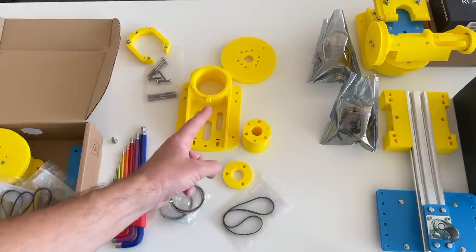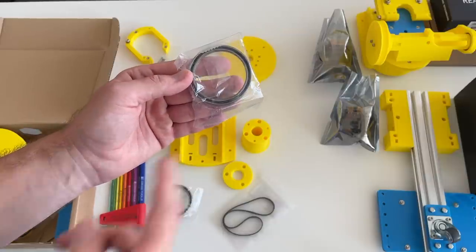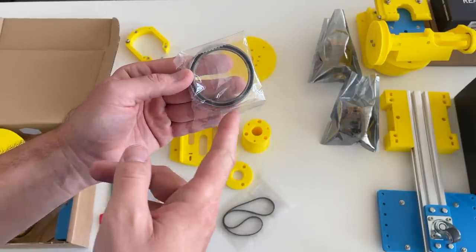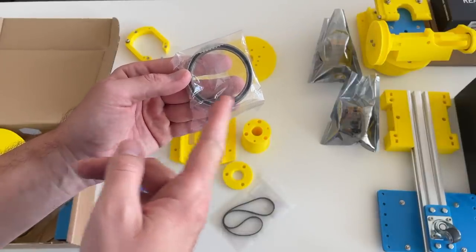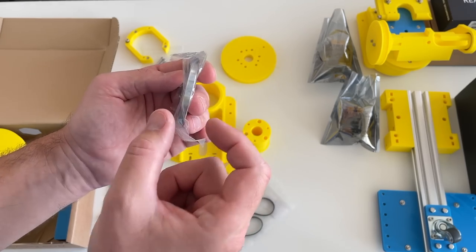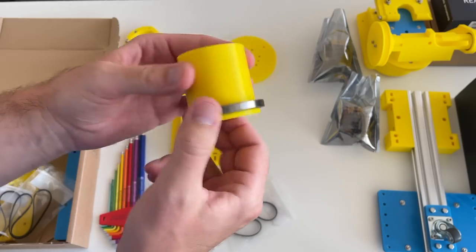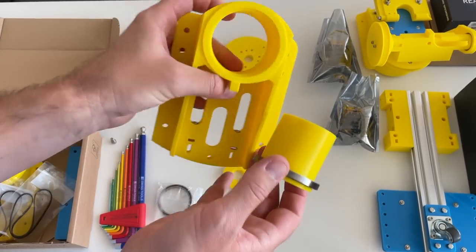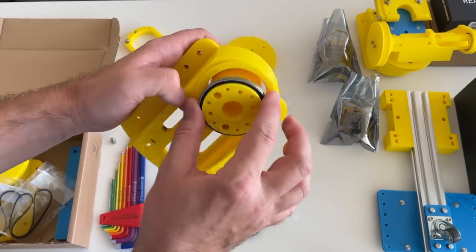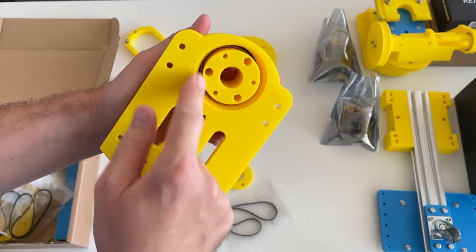These are the parts for the wheel assembly — the 3D printed parts. I'm going to use 6710 bearings with a 50mm inner diameter, 62mm outer diameter, and 6mm width. The bearing goes on the shaft just like this. The shaft goes into this large piece, and the second bearing goes here.